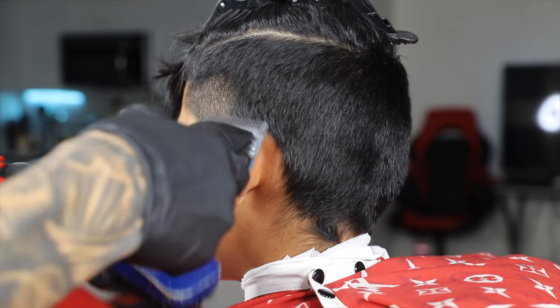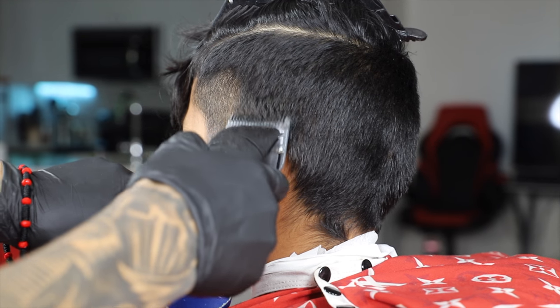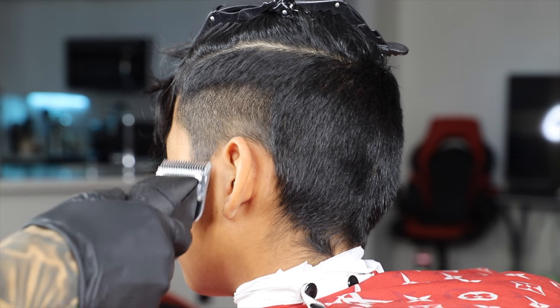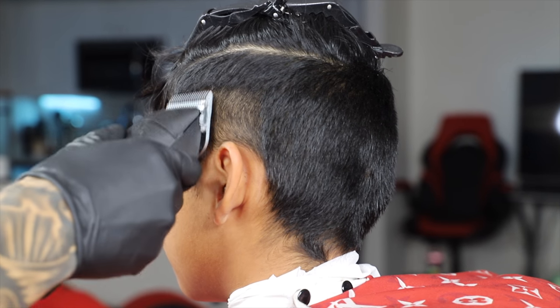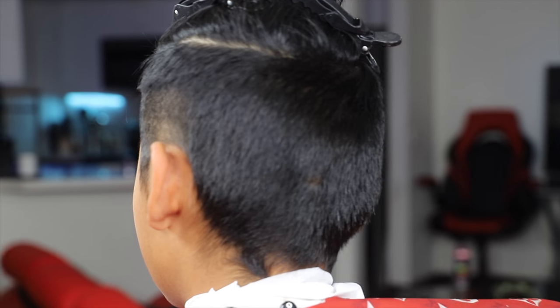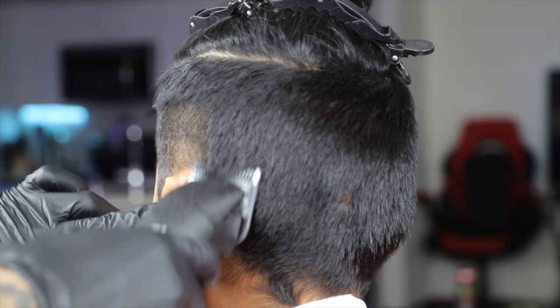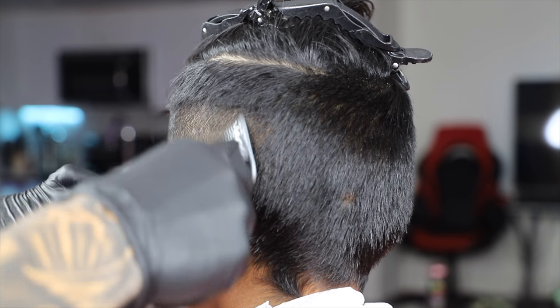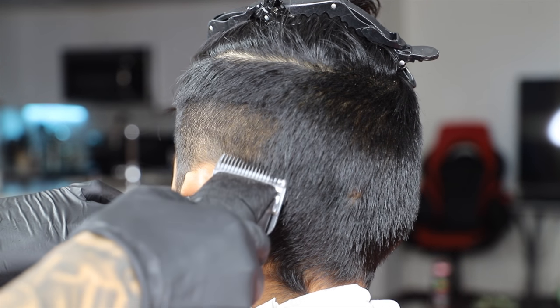I'm not gonna go any higher than where the lineup would be, all the way around the head. The way I like to use my machine is I don't put pressure, I don't force it to cut the hair — I just let it do its own thing, just let the weight rest on the scalp. Then I like to get a fairly large brush to swipe the hair down and clean it up real quick.